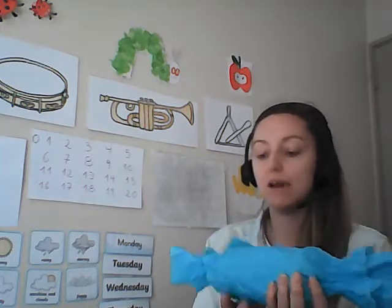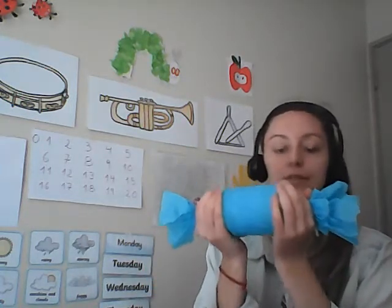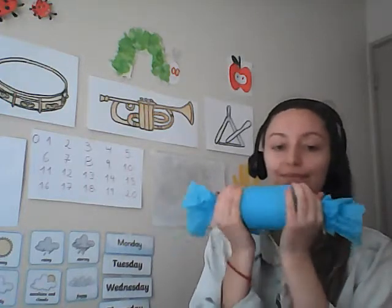There we go. And then you can decorate it in any way you like. For example, you might like to stick stickers on it. You can add more tissue paper to it.